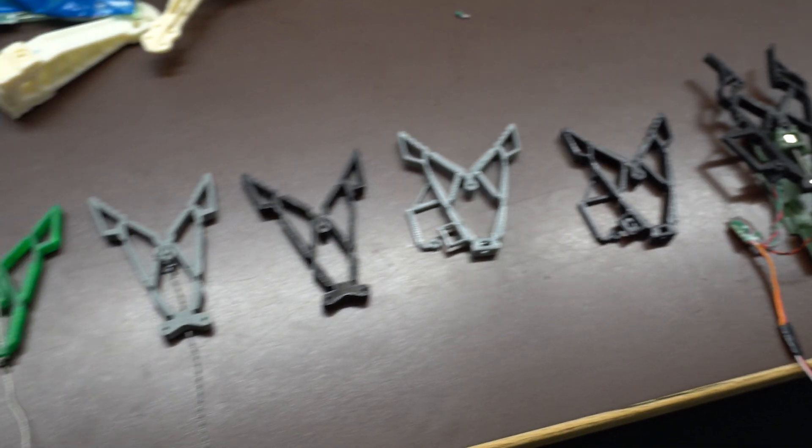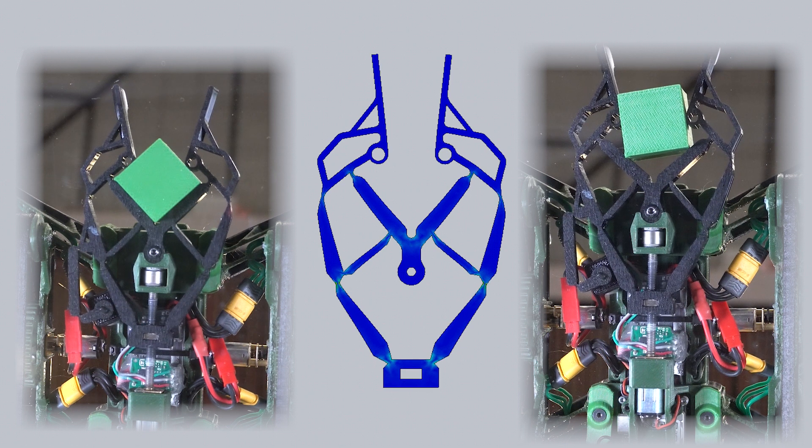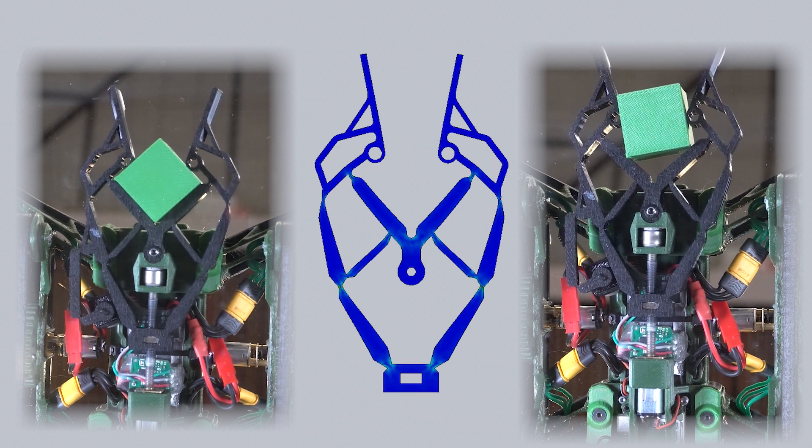The design of the compliant gripper required many iterations. Small changes to the geometry of the gripper made a significant difference in the force and buckling characteristics.